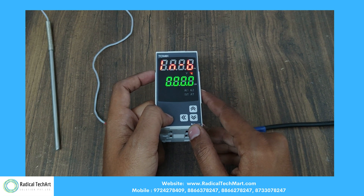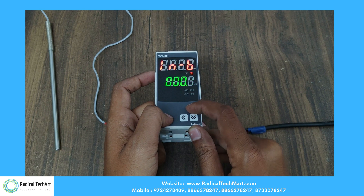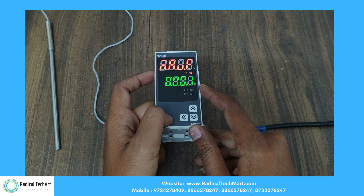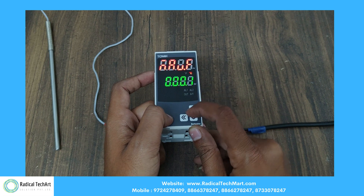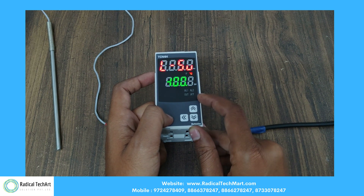After that, we have INB mode, which is for input correction to set the range. We also have input digital filter for averaging input values that affect the control and display value. This shows the low range and high range.